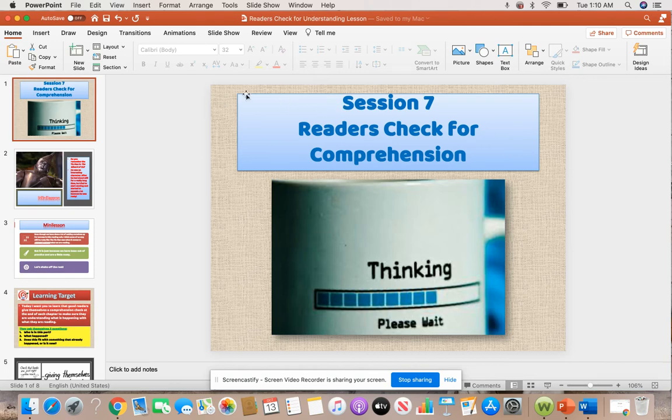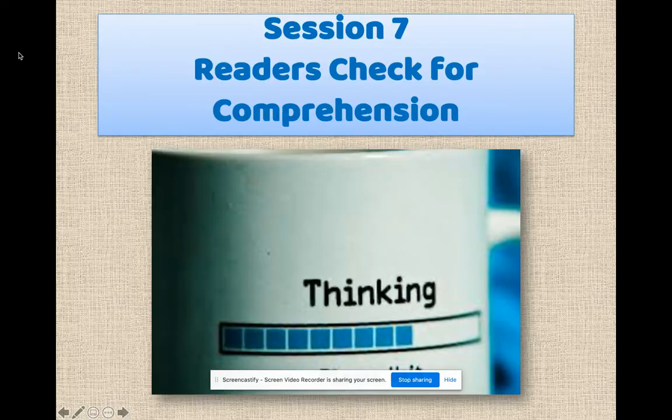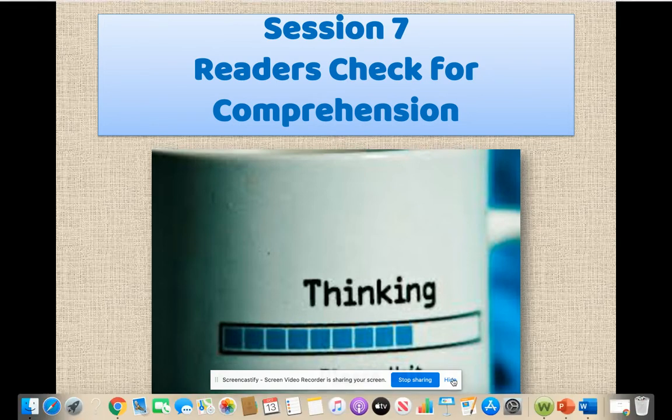Hi boys and girls, we are going to begin looking at our next reading lesson, and it's all about Reader's Check for Comprehension.